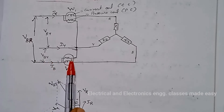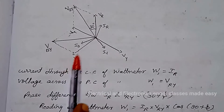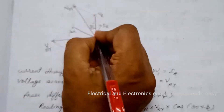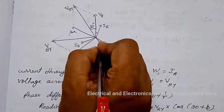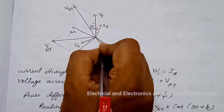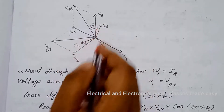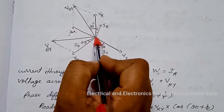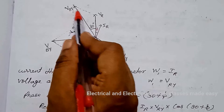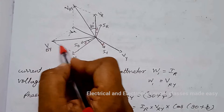VR, VY, and VB are 120 degrees apart. Similarly, IR, IY, and IB are at an angle phi from the phase voltages. The resultant of VR and VY is VRY, and the resultant of VB and VY is VBY.